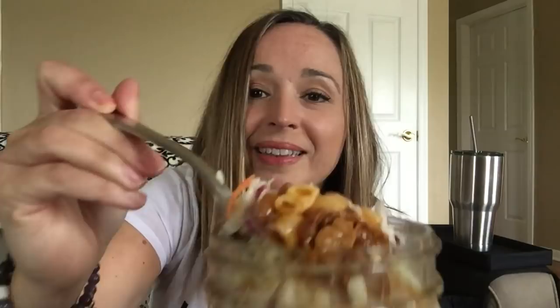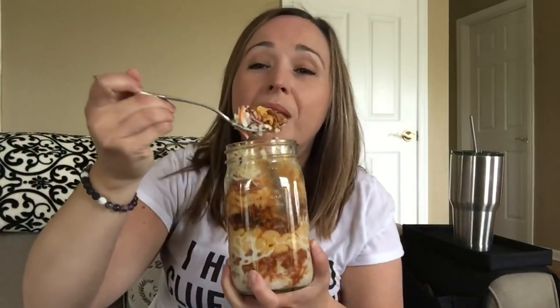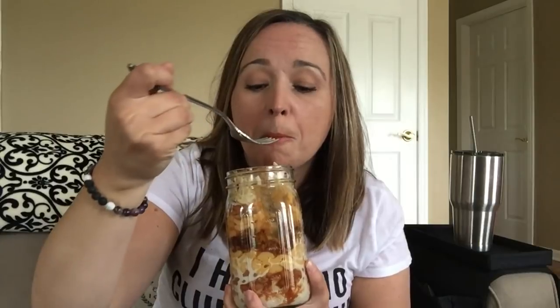Let's take a bite. There's no rhyme or reason how to go about this, but let's dig in. You can see the pork, the beans, the mac and cheese, and the coleslaw — trying to get all of this in one bite. Let's go. Oh my gosh!